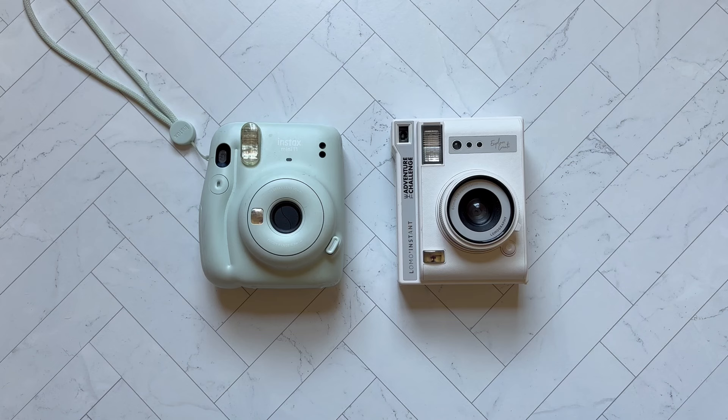They do have a model in a comparable price range to the Instax, starting around $90, going up into the $200s — those ones have glass lenses, though, so you're getting a much sturdier camera once you get into those higher price ranges. You can go to their website and check out the varying ranges of instant cameras that they have. They also have a wide camera for the Instax wide film, and a camera that will support Instax square film, giving you a little more control than just the Instax models do.